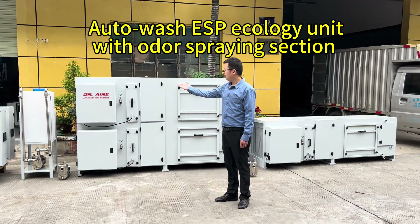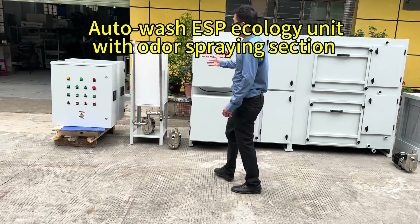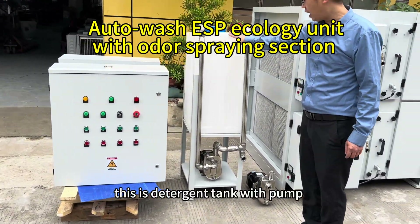Hello, welcome to Dr. Ayer. This is the AutoWatch Electrostatic Receptator. This is the DLFC controller box. This is the detergent pump with pump.